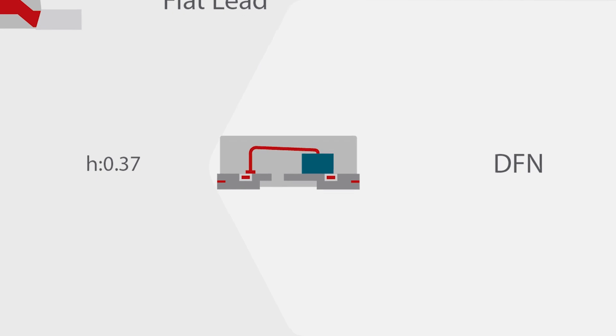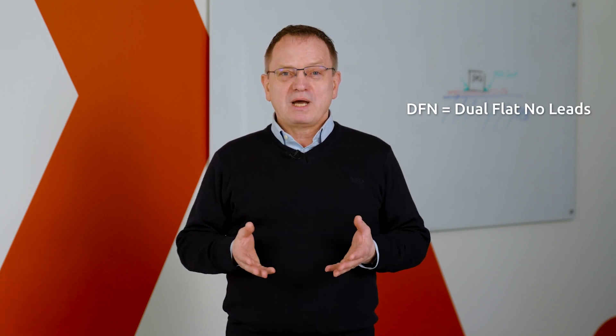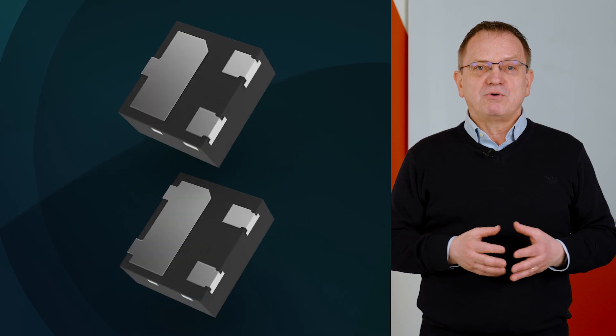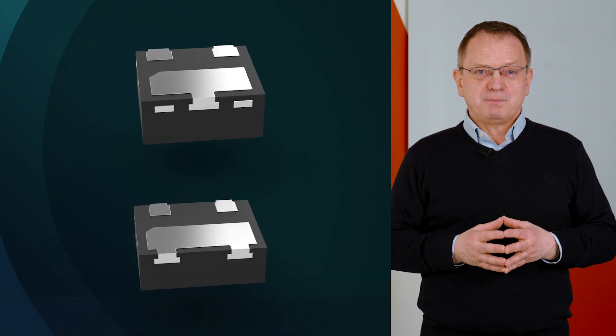DFN packages can have the same electrical parameters as their older SMD counterparts. DFN stands for dual flat no leads, and this describes the key characteristics of these packages. DFN packages have no protruding leads, giving them a more compact form factor and less parasitic inductance and capacitance in comparison to leaded SMD packages.